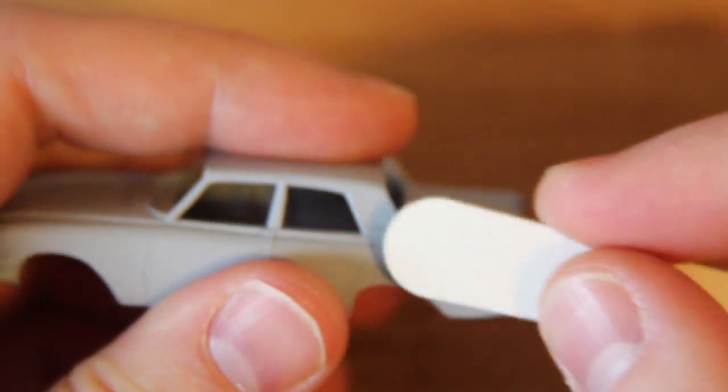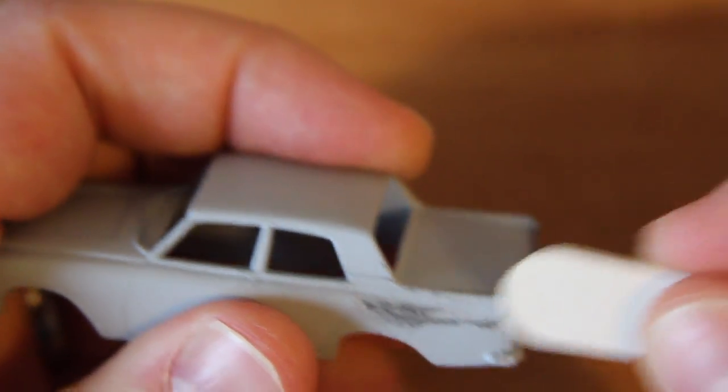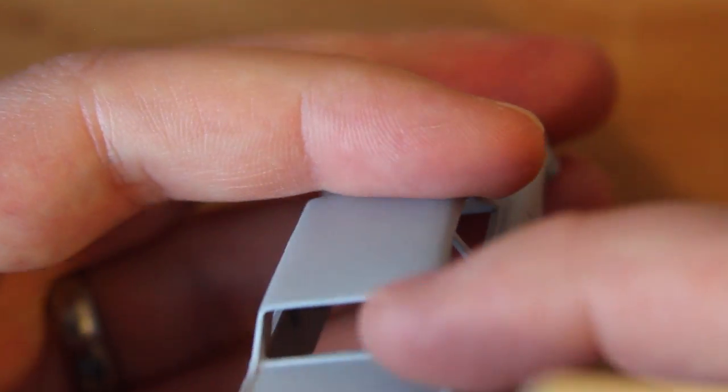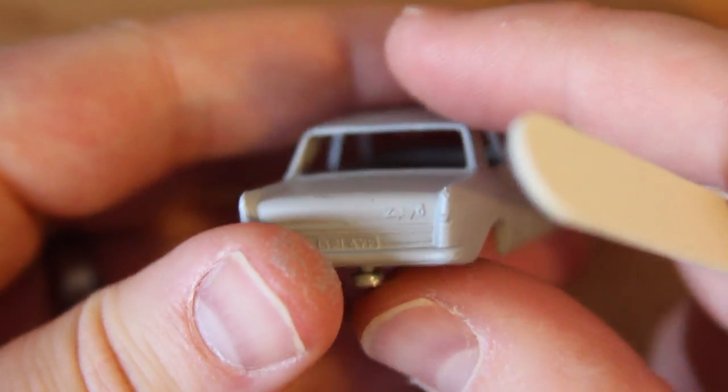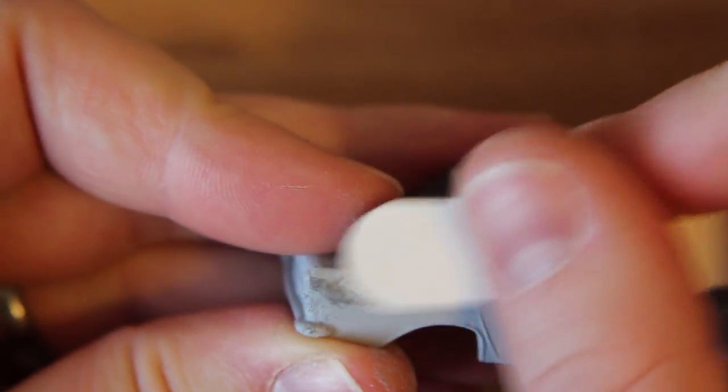Here I'm using a small emery board to try and remove those join marks on the casting — just a gentle go over on each side to smooth it out a little more. Through the paint, play wearing, and simply its age, those wings just weren't quite as sharp as they used to be in comparison to the other model that I do have.